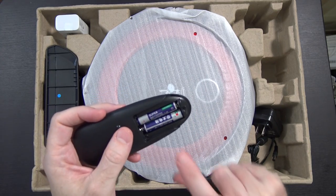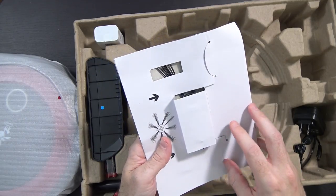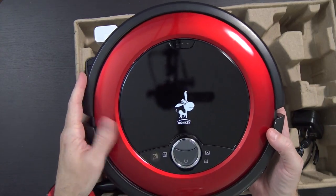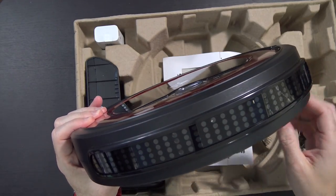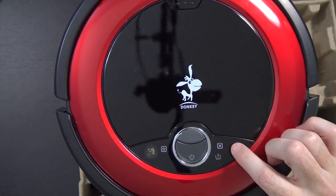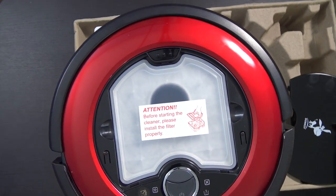There are actually two spare batteries, because there were already two batteries in the remote. Here is the robot vacuum, and there's some stuff underneath it too — what appear to be replacement side brushes. Unwrapping it, here is the Donkey robot vacuum. It has a bumper on the front with what looks like a big sensor array. On the underside you can see where the two brushes fit in, two wheels, and a little caster on the front. On top there's a power button, a couple of lights, and a compartment to open up and access the filter and dustbin.